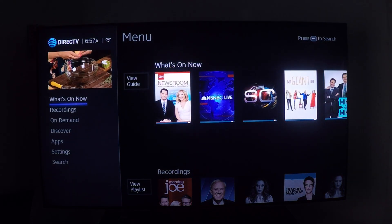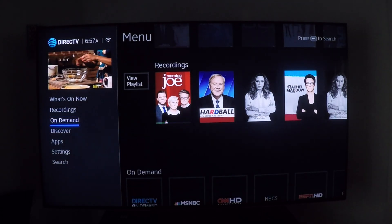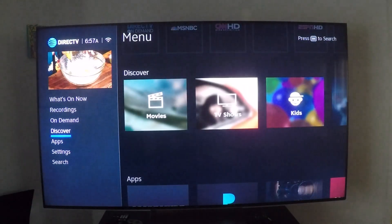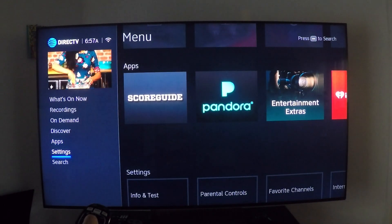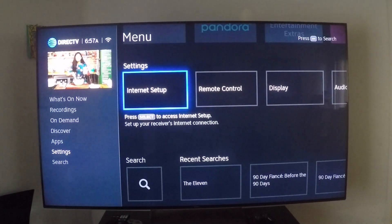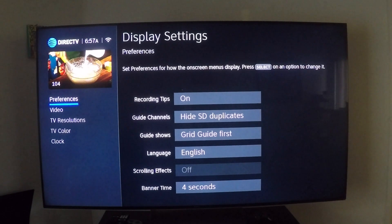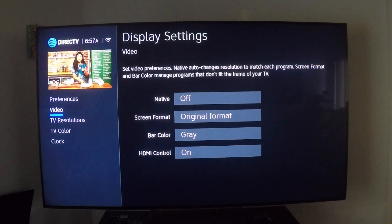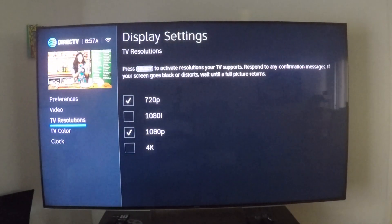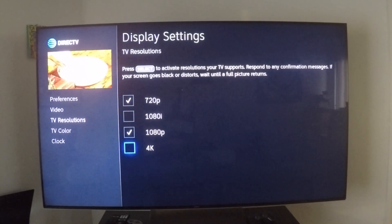On the left-hand side, you'll want to scroll down to Settings, then scroll to the right until you get to Display. Click on that, and on the left you want to scroll down to TV Resolutions. You'll see that the 4K is unchecked — so just go to 4K and check it.